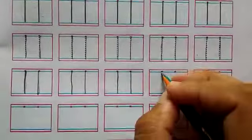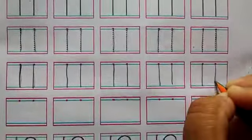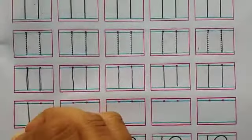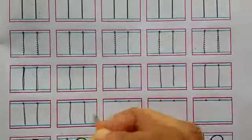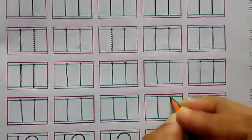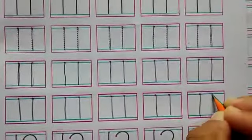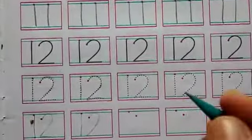1, 1, 11. Your writing should be neat and clean on your workbooks. 1, 1, 11. Now we will write number 12 on your small workbook.